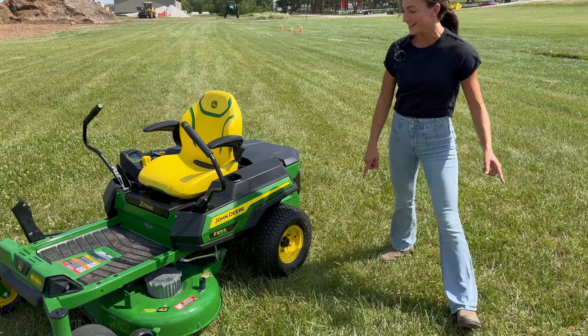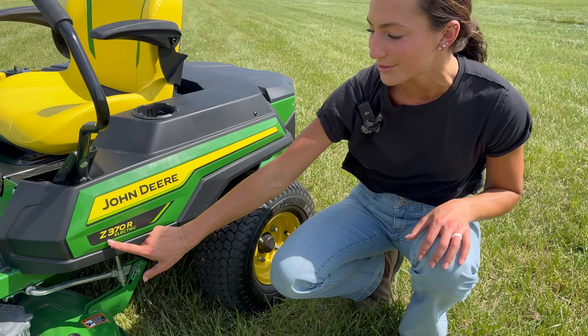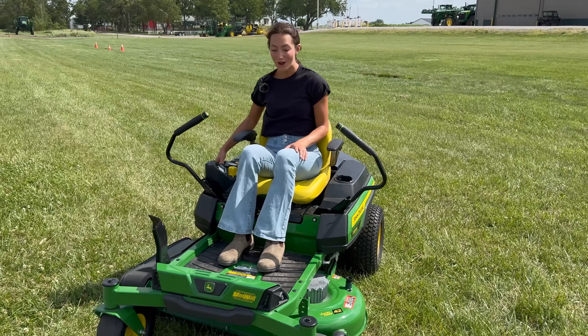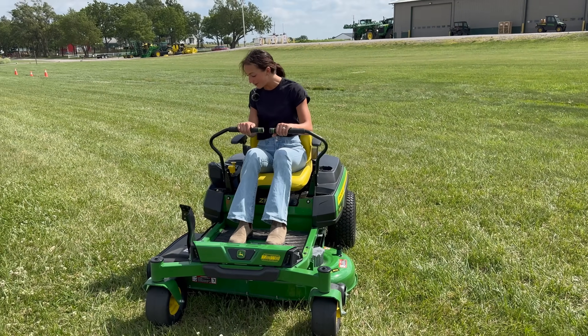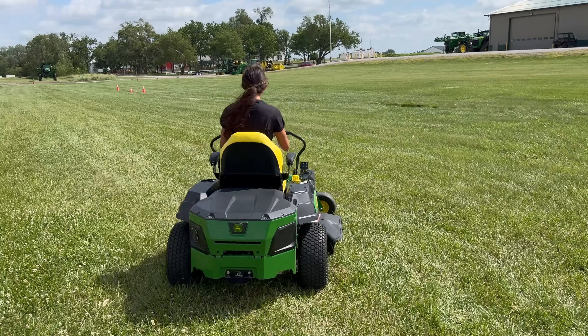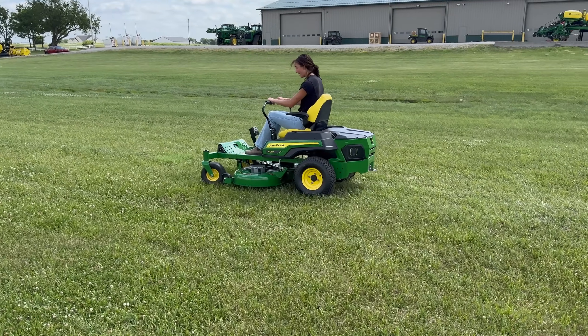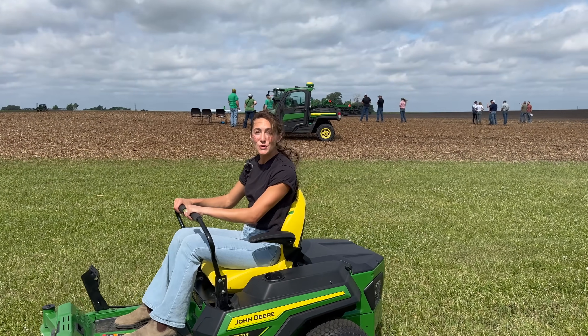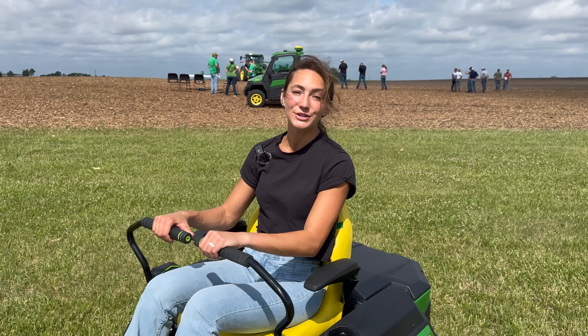I just hopped out of an R-series tractor and now we're moving on to something a little bit different — something more accessible to those in residential areas who still want to be in an R-series something. The next piece of equipment is this John Deere Z370R electric lawnmower. Today we're shifting away from gas and diesel and moving on to electric. Instead of turning a key I just hold a power button — it's on and you can't hear a thing. It's like riding a go-kart. This thing has a two-acre mowing capability on one charge and recharges fully in just six hours.